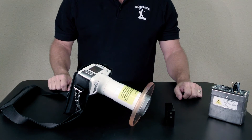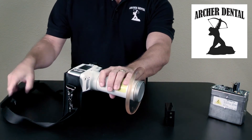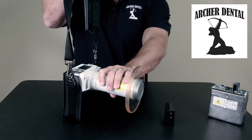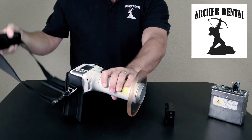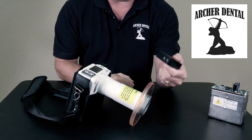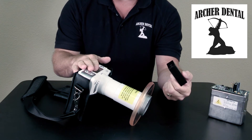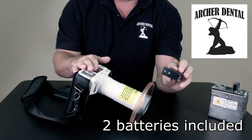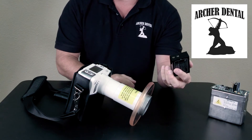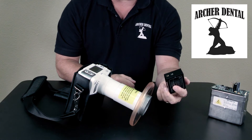A common question is what the difference is between the MaxRay and the Nomad. First, the MaxRay can be worn in a neck holster, which leaves your hands free to help position patients — a major advantage. Second, the battery life on the MaxRay is approximately three times that of a Nomad, and these batteries cost about a third of the price. You'll generally get 300 shots per charge, and so far these batteries have lasted many years without replacement.